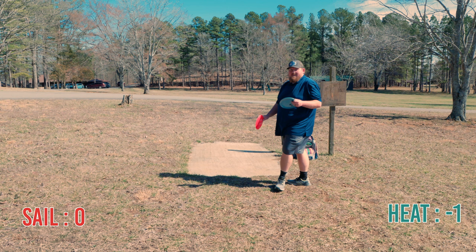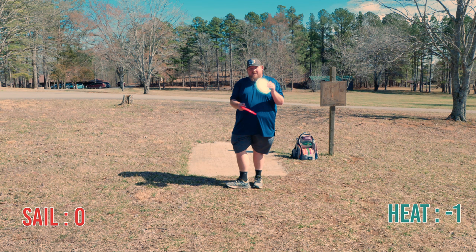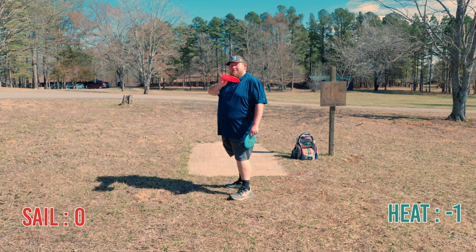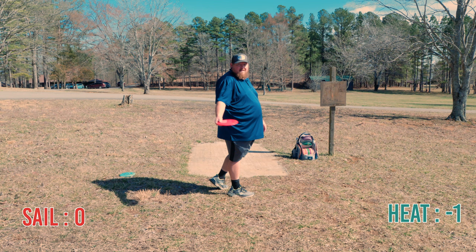After seven holes, the Sail is leading by one. So this is hole eight. Right now the Sail is leading by one at zero, and the Heat is losing at negative one, which means I've bogeyed with it. The Sail was at negative one — it's zero because I've bogeyed and birdied with it so far. This says 225 feet, but I can tell you right now by looking at it, it's not — it's probably 320 at least.